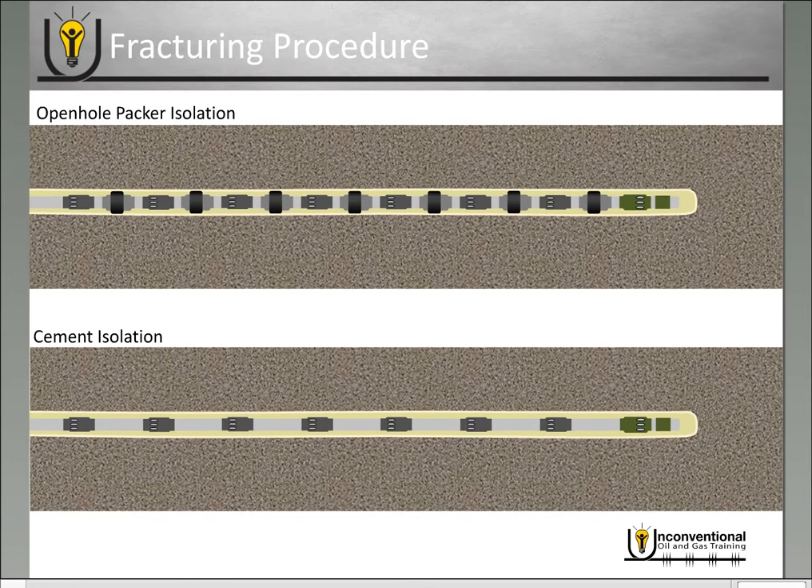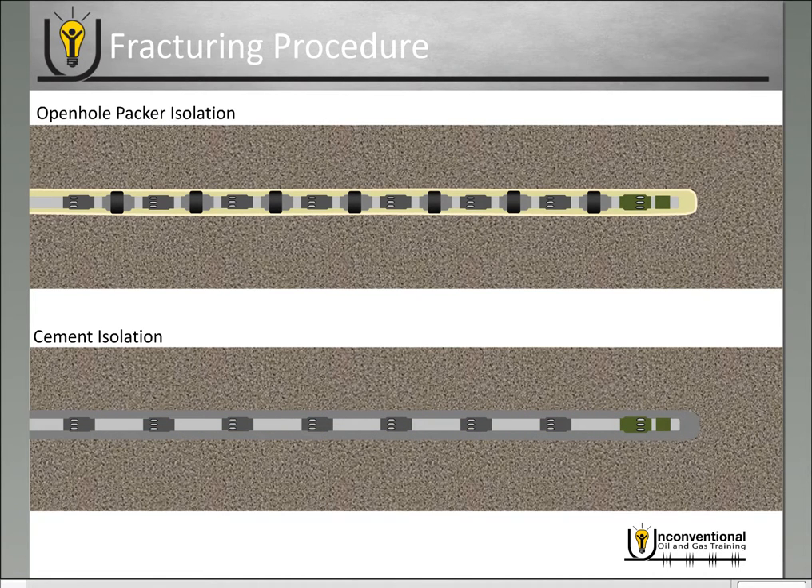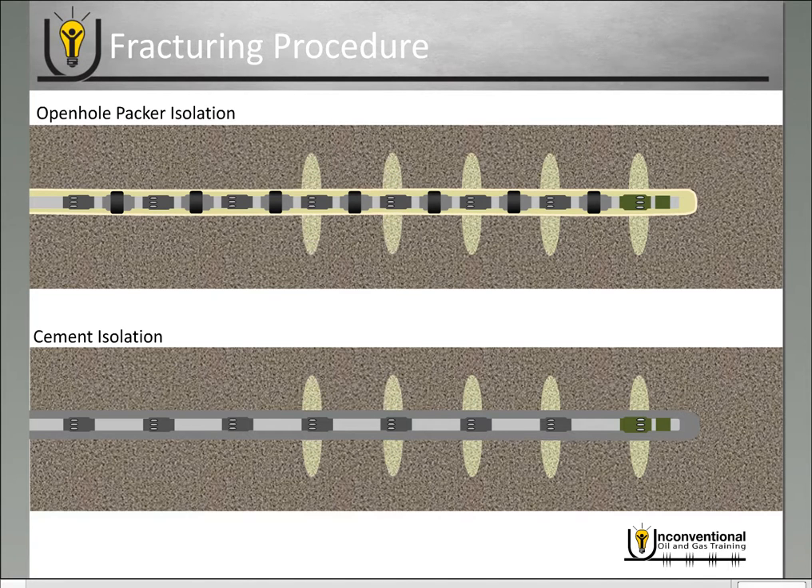Now most service companies have adopted some sort of sleeves that will allow cement isolation as well. You run these sleeves into the wellbore and then you pump cement through the casing and out into the annulus, and that provides your annular isolation. Whichever isolation method you use, the fracturing process is exactly the same — you open the sleeves one at a time, drop the ball that corresponds to your next sleeve, and fracture them in consecutive order.